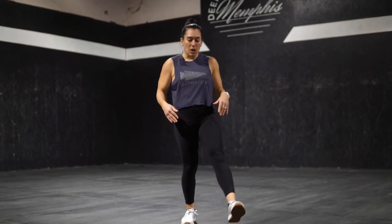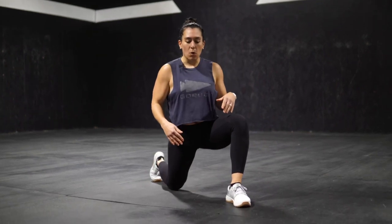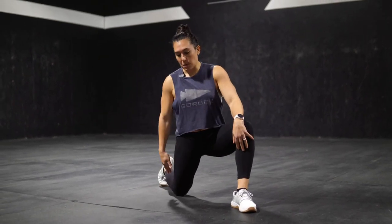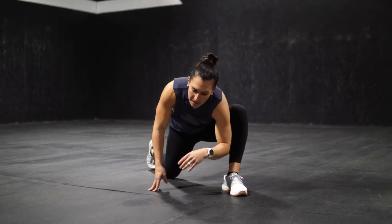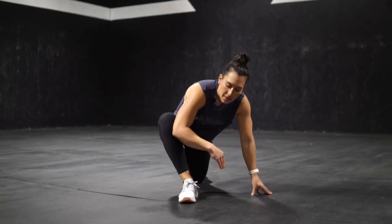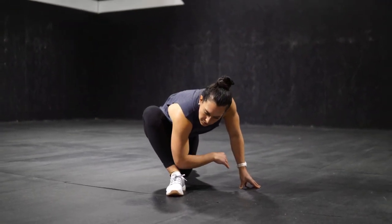From there, we're going to go lunge elbow to the floor — we're going to go four of these. So we're going to lunge down, form a 90-degree angle with both legs, reach that inside elbow down to the floor. Not rushing through these — step up, switch sides, the other inside elbow to the floor. So we're going to go four total reps there.